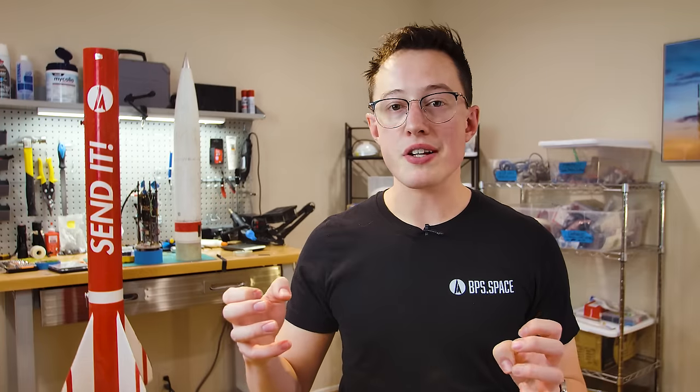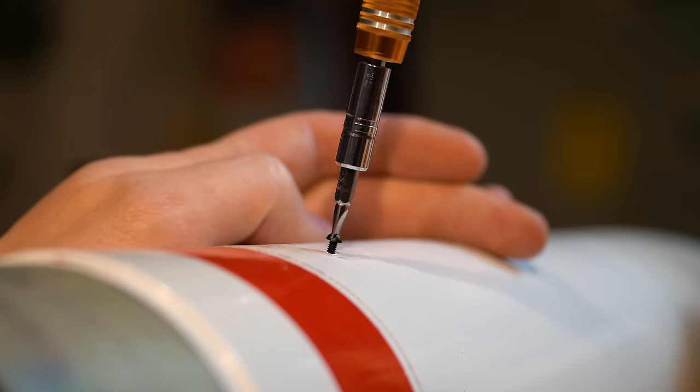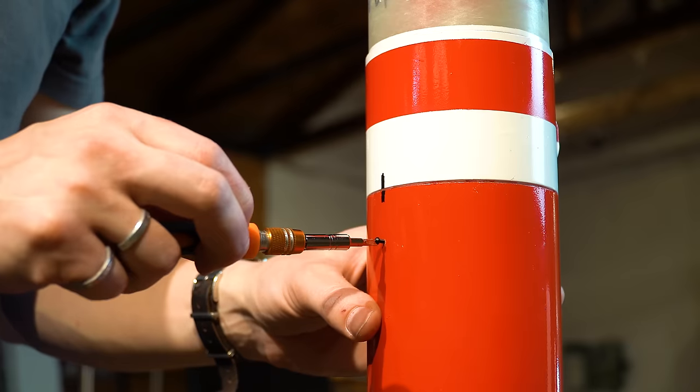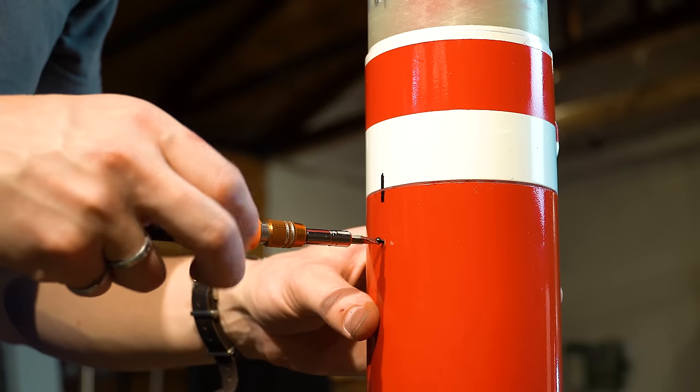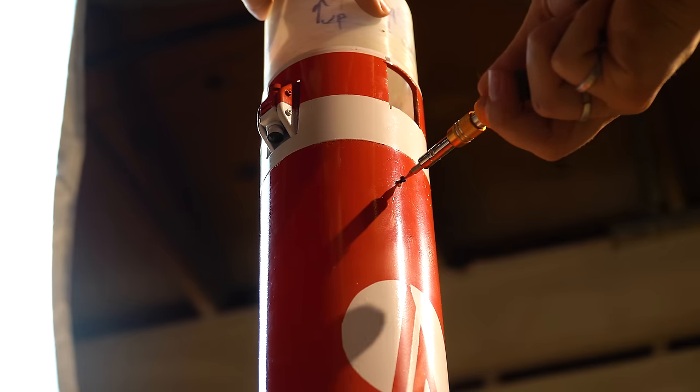In small model rockets, sections are usually held together by friction fit between couplers and airframe. However, in larger high-powered rockets this doesn't work as well — as you go higher and faster, the shock, vibration, and aero loading can separate parts of the vehicle when you don't want them to. That's why for larger vehicles we use shear pins. These little guys are made of nylon and break with a predictable amount of force every single time, giving us reliable separation events.